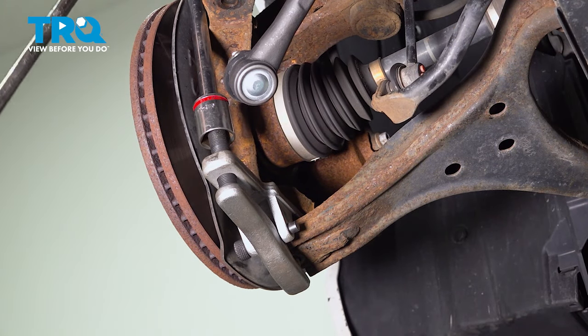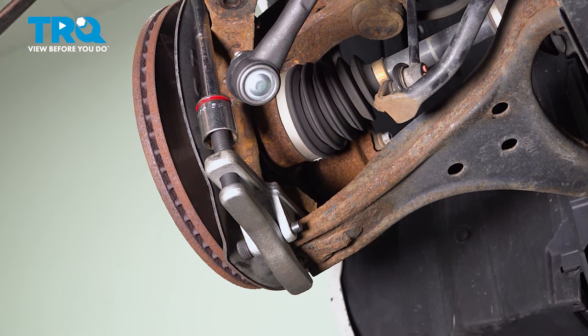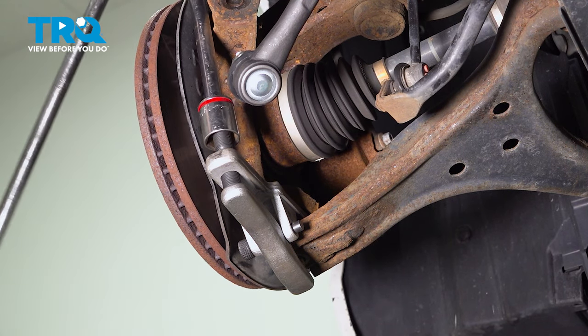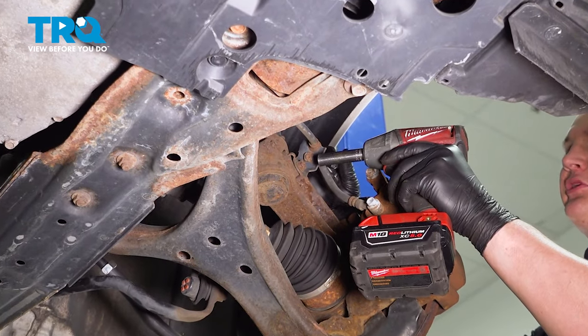Using a hammer or a removal tool, break the tension on the lower ball joint. Using a 12 millimeter socket,